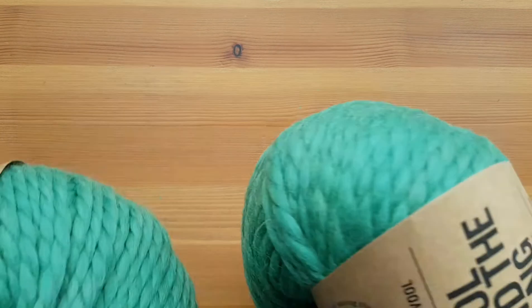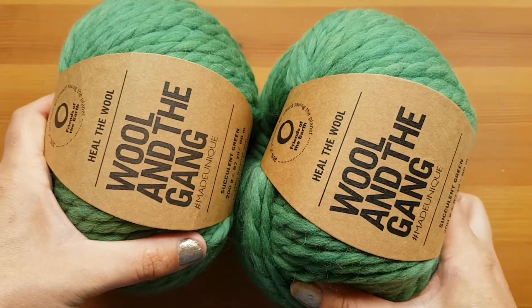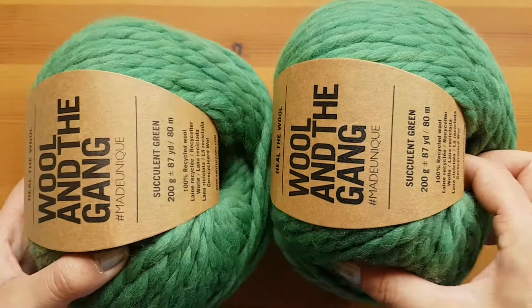So then because they have like up to 60% off — not everything, there are a few colors — I grabbed a bunch of other yarns, because it's only one ball for a beanie. I thought they'll make nice presents. So I grabbed two more of the succulent green in Heal the Wool because that's like my favorite color. It was 40% off.